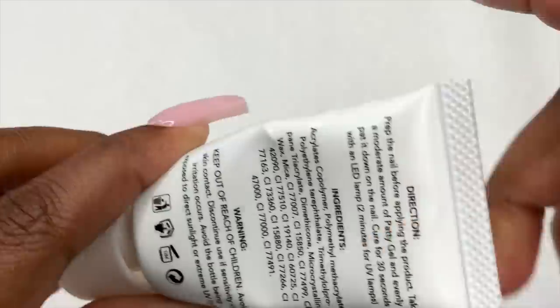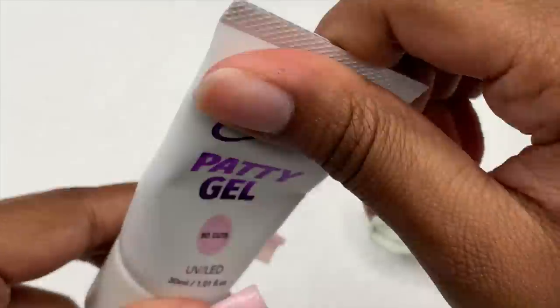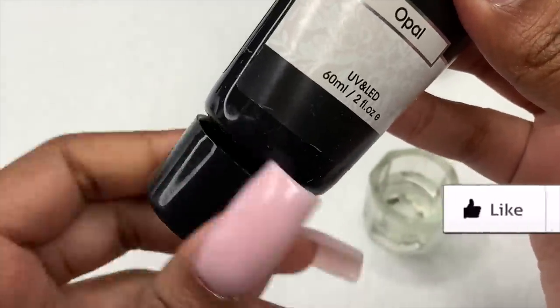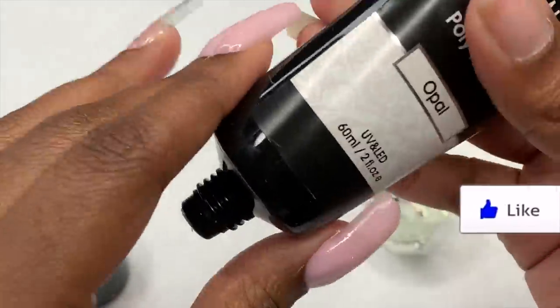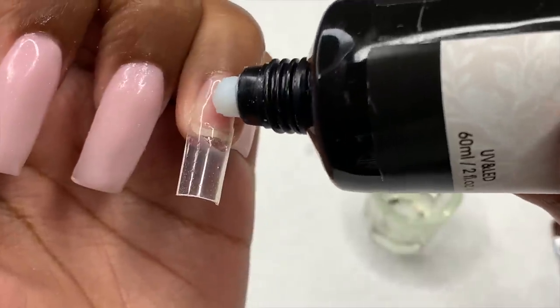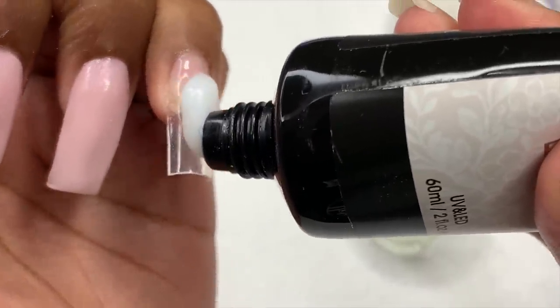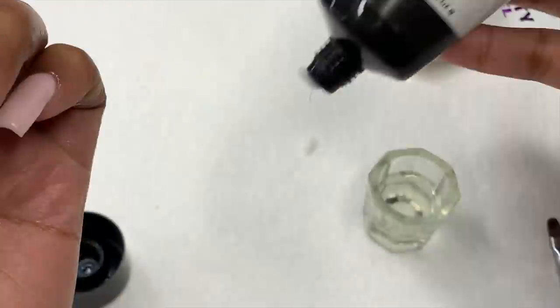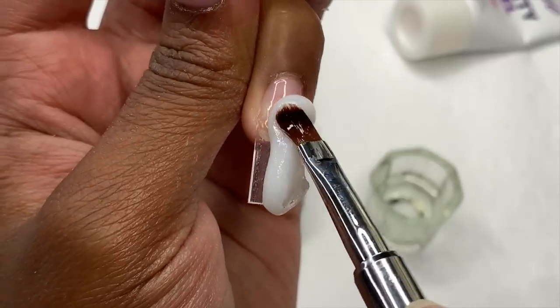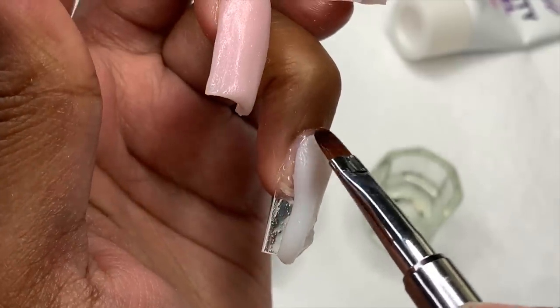I've done all of my fingers with the pink color, and now for my ring finger I'm going to use this opal color from Rosaline — it's such a pretty milky white. Just like all the other nails, I'm putting a bead down the nail and sculpting it into shape. Since I've been talking the whole time, I'm just going to let this part play out. I will have this linked down in the description box as well.